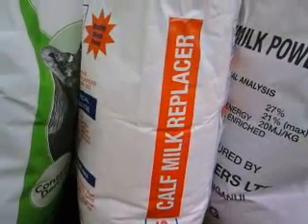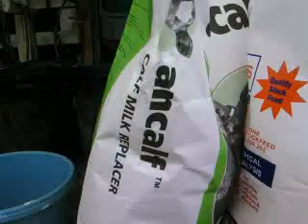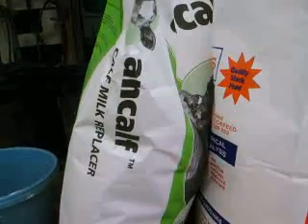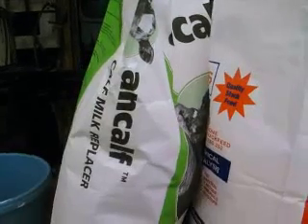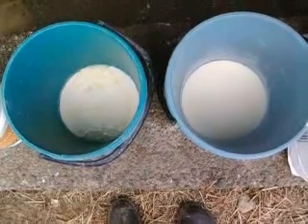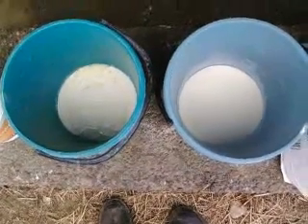I went and bought a bag of Milligan's milk powder from Farmlands and a bag of Ancar from RD1 to compare the two, and just tipped out the Bay Blenders sample — I didn't have a spare bucket. On the right we have the Milligan's rennet test and on the left we have the Ancar rennet test.